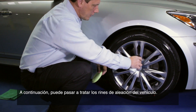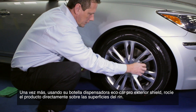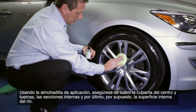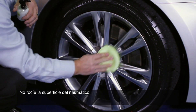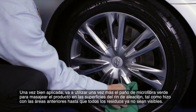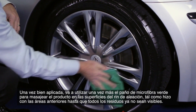Next, you can move on to treat the vehicle's alloy wheels. Using your Eco Car Pro Exterior Shield dispenser bottle, spray the product directly onto the rim surfaces. Using the applicator pad, be sure to cover the center hub and bolts, the mags, and the inner surface of the rim. Do not spray the surface of the tire. Once thoroughly applied, use the green microfiber cloth to massage the product into the alloy wheel surfaces until any residue is no longer visible.